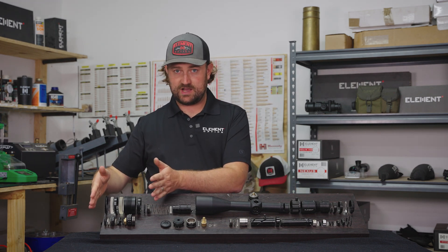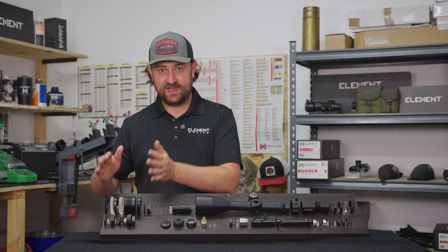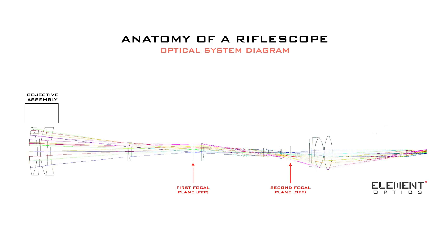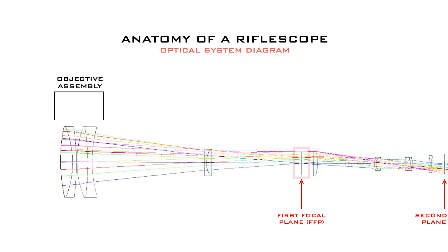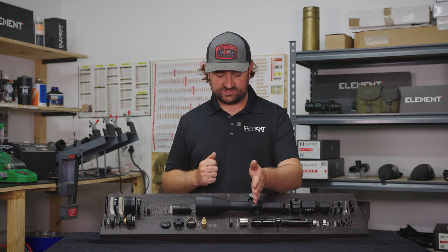In front of me here, disassembled and expanded onto this block, is a 5 to 25 Titan. If you look in the front, this is our objective assembly. The objective assembly has one very important job: to gather light from whatever's in front of it, magnify that image, and focus it onto the first focal plane — or front focal plane — of your rifle scope.